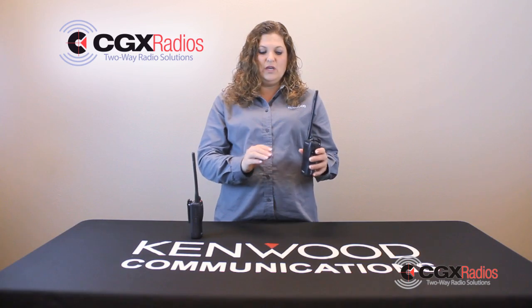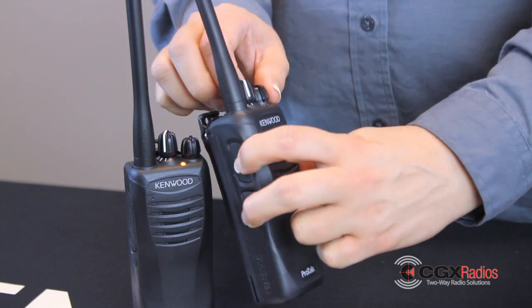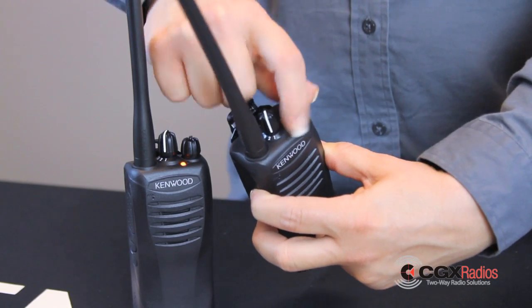You take your non-working radio and do the same thing. Hold your push-to-talk button and your PF2 button while turning the radio on until it says clone.